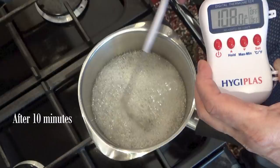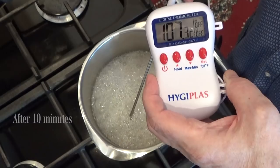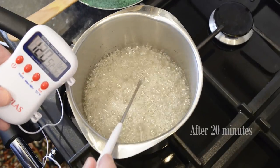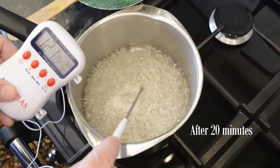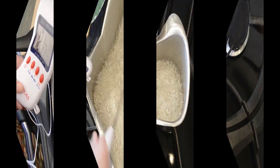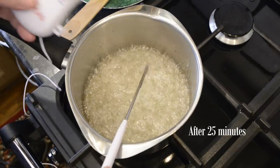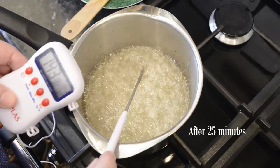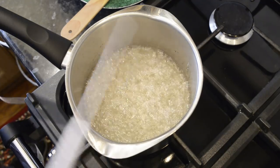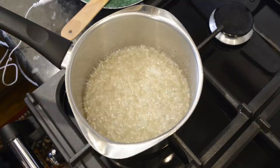After 10 minutes of gently boiling your temperature should be around 108°C, that's 226°F. After 20 minutes it should be around 120°C, that's 248°F. As the water is evaporating slowly, the heat of the sugars starts to rise quickly. At 25 minutes my first target temperature of 145°C, that's 293°F, has been reached.